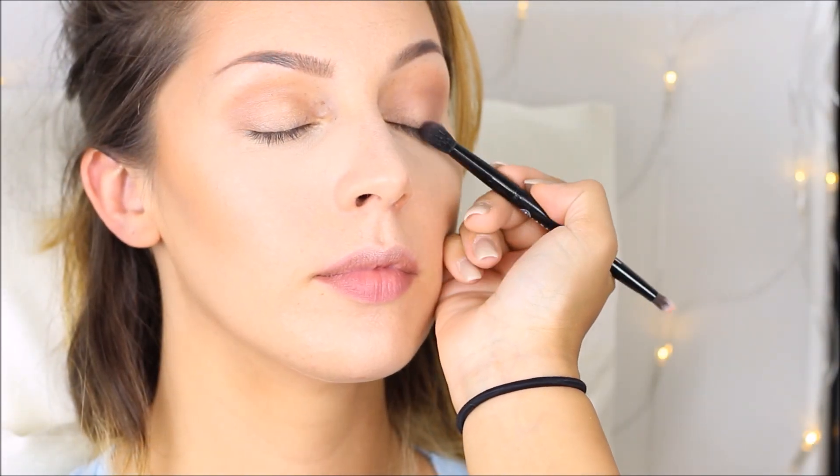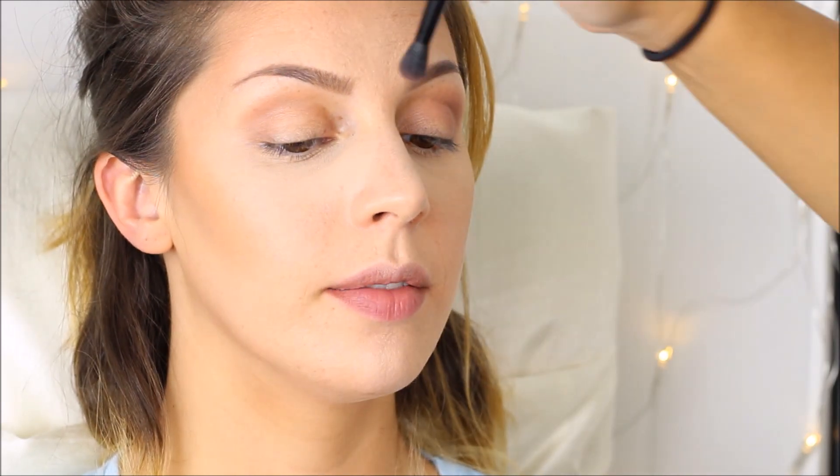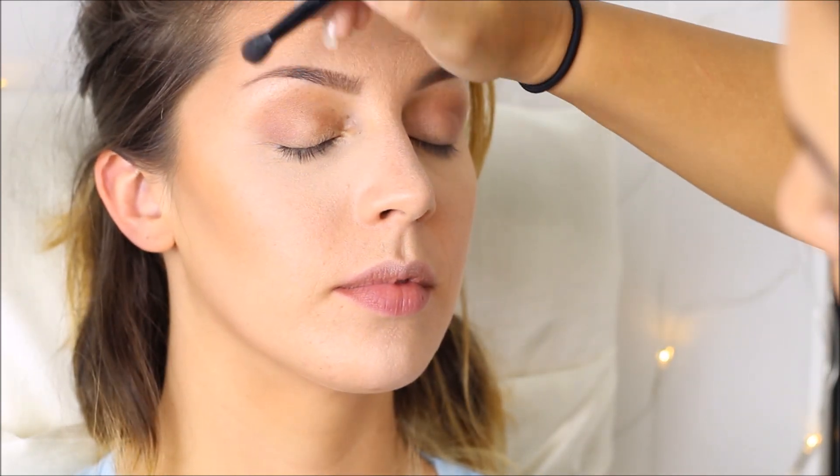Then I go in with a smaller blending brush and eyeshadow number 16 and I just go over the crease again to deepen it more and give it more of a rosy color.